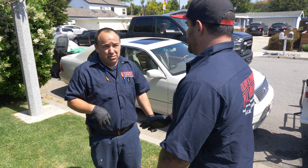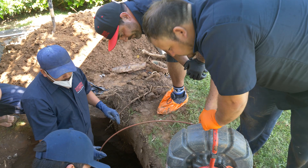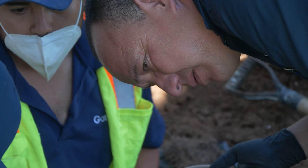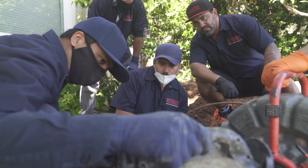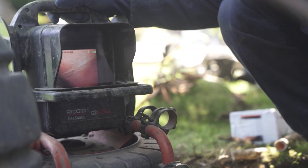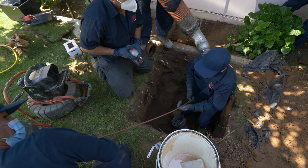My team of master plumbers specializes in major plumbing repairs. We need to make sure that our plan's gonna work because I got a family coming home from the hospital. So we're inspecting the pipe after digging the initial hole. We actually feed a high-definition camera, a rigid sea snake, through the pipe just to check the integrity, check the depth, check the length.